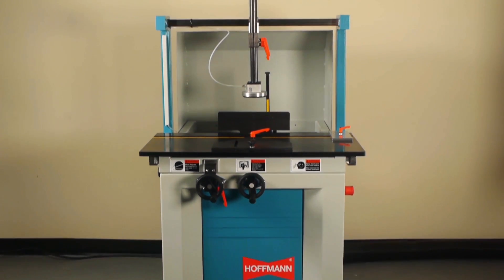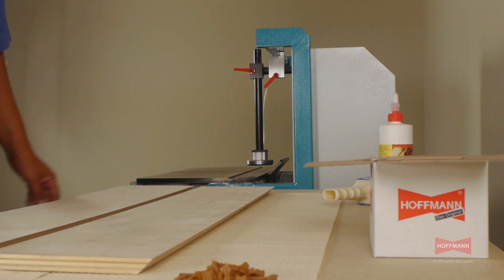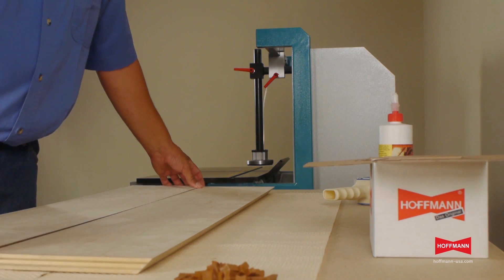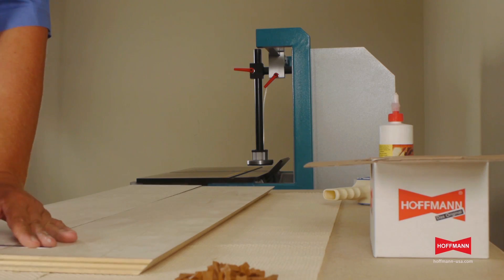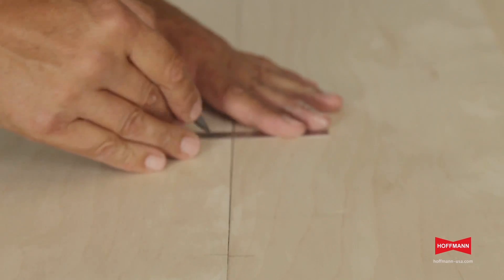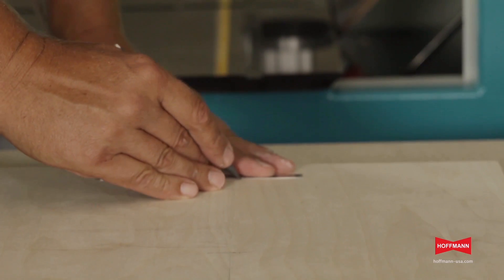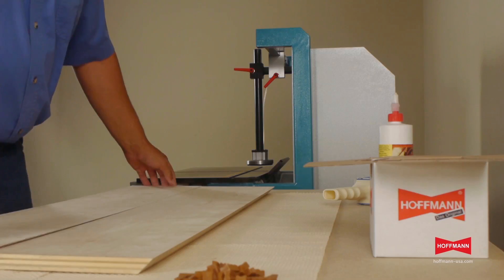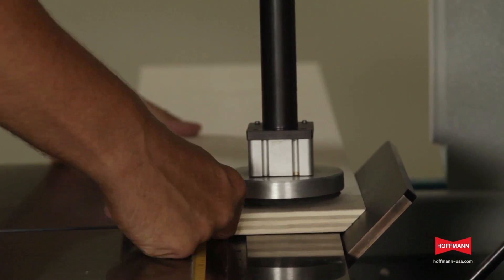Next we show how to join two mitered panels for a 90-degree corner. Again, we align the parts end to end and then use a pencil to mark our dovetail keyways. Spacing of about 8 to 10 inches has worked well. Once all the keys are marked, we'll go to the machine and route the keyways.